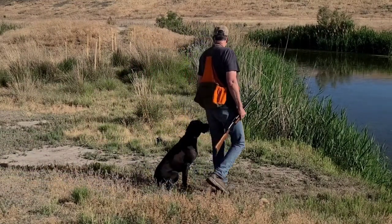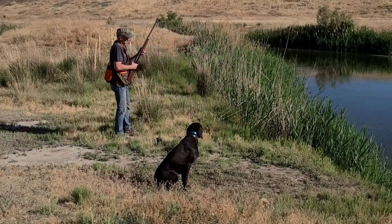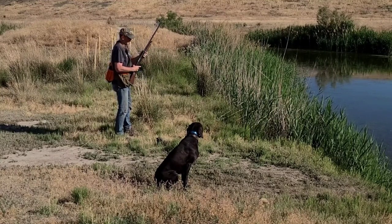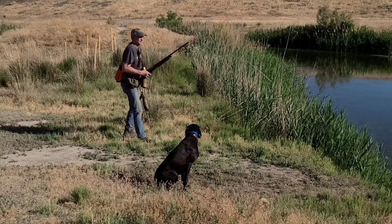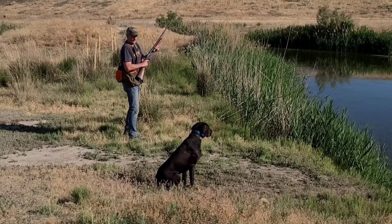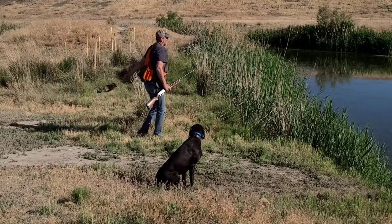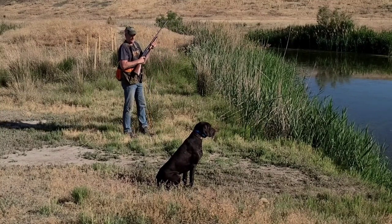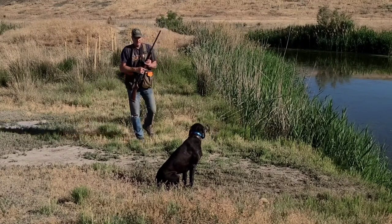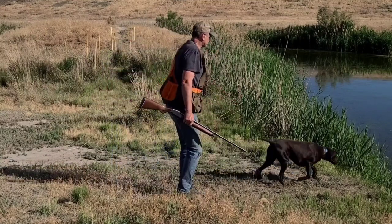Okay, it's time to put it all together. Let's see how he does. I'm going to set him up next to the water as if he were in a blind and we're going to tempt him by throwing the bumpers and shooting the gun and we'll see how steady he is. That was pretty cool — he hardly flinched during the shot. The final test is to walk behind him, make sure he doesn't turn around, and he nailed it!